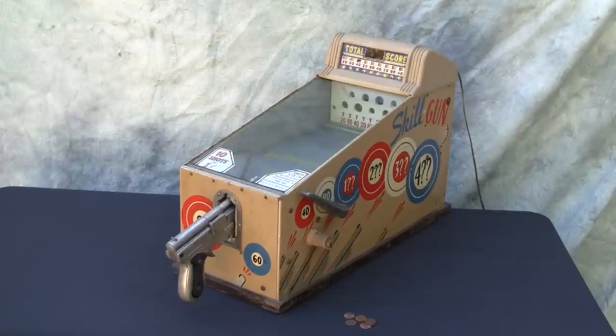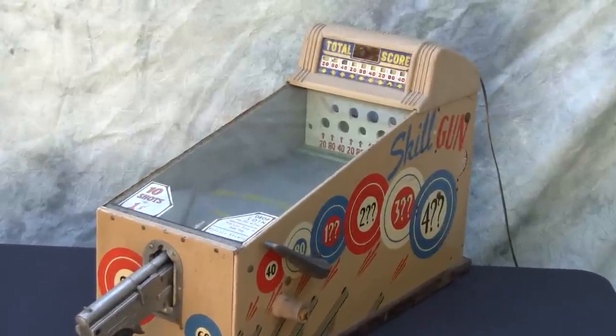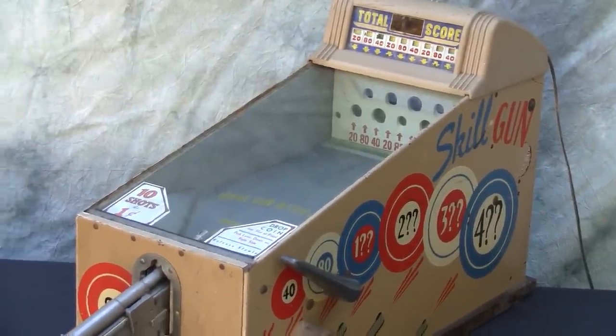Here we have a skill gun target shooting game made by the ABT company. This machine was manufactured in 1949. There's an original label still inside the cabinet showing the serial number and the date. This was really one of the last models that ABT made.